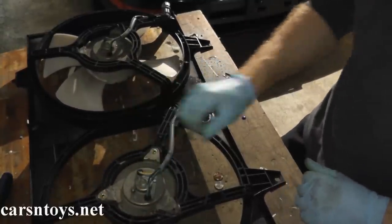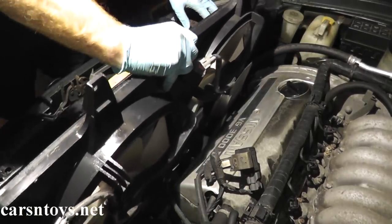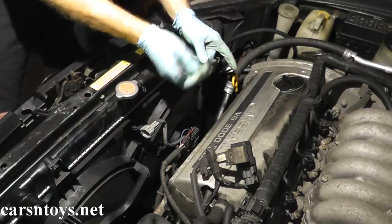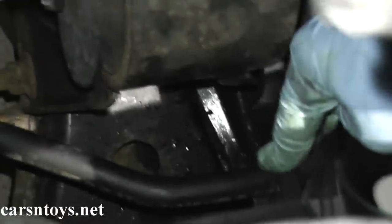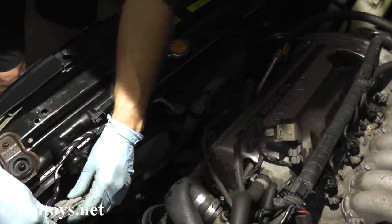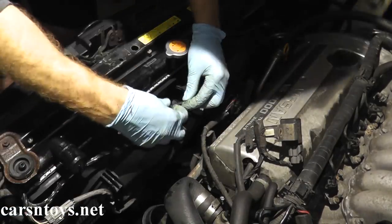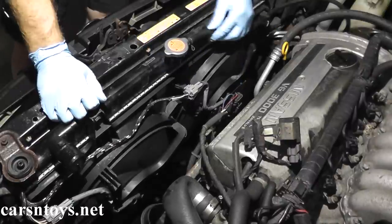Once you have your new motor, go ahead and reinstall everything. When reinstalling, just make sure you don't snag anything — be slow and smooth, same as on the way out. Don't make these bolts too tight since these are plastic tabs. Don't forget to reinstall the lower piece as well. Reconnect the wire harnesses — one connector down here and another one up top — and don't forget to reinsert the wire clips on the end of the harness.